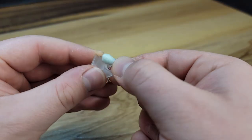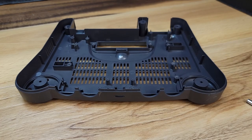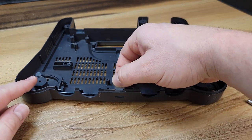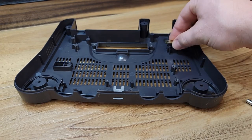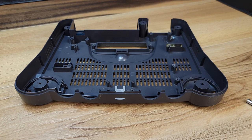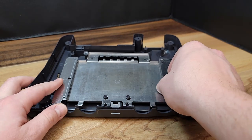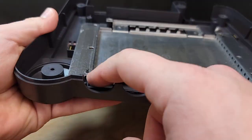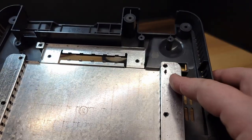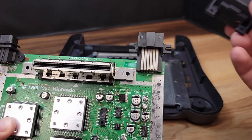The last step to cleaning will be using a q-tip and some Windex to clean any dirt and debris from the power light surround. Now it's time to start the reassembly process. We will first reinsert the power light surround into the lower case. That will be followed up by reinstalling the lower expansion port anchors. When reinstalling the lower circuit board tin, it's important to note that there are small plastic locating pins. These will ensure that the part is in place and correctly installed. With those parts in place, we can now go ahead and reinstall the main board.